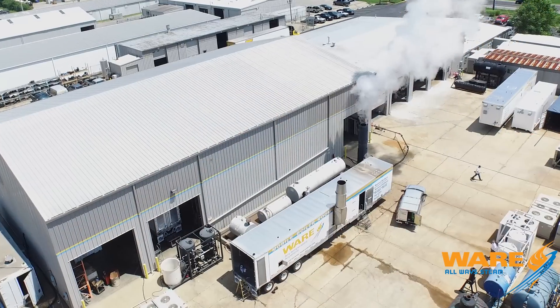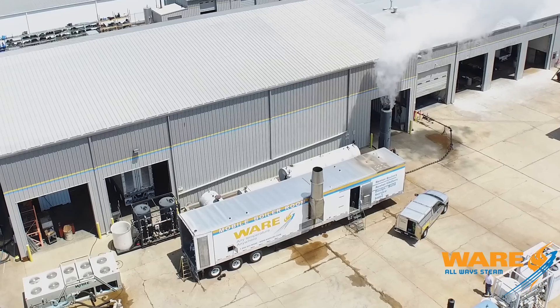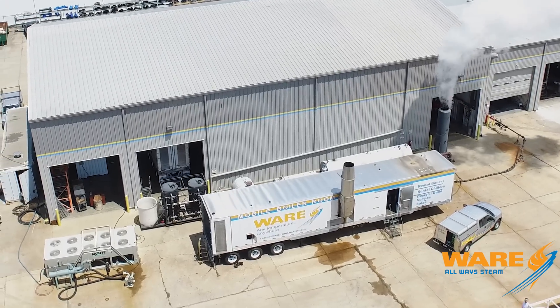In closing, this is the latest innovation from the Ware Group: a 1,000 horsepower complete mobile boiler room, which includes the water softener and deaerator — everything sized for 100% capacity. We've spent six years designing these; we're now on unit 9 or 10, so we've been at it for a while. Just another innovation showing that Ware is always steam. Let's go!